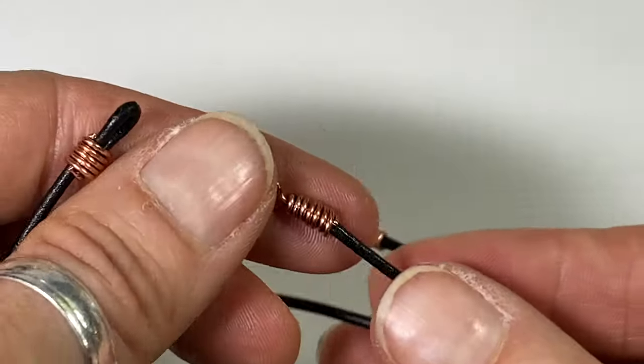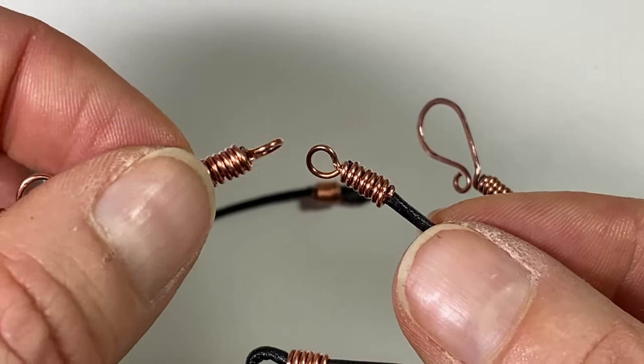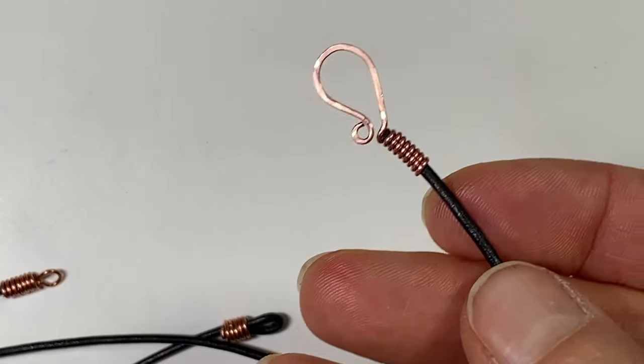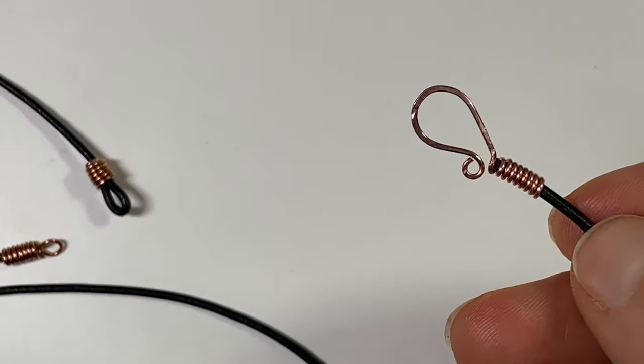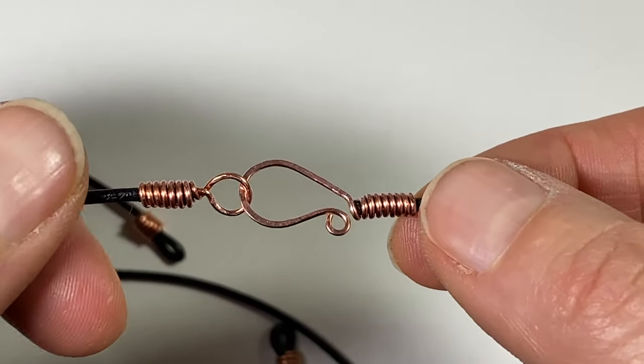The second style incorporates a wrapped loop, where you can just add a clasp, jump rings, and extender chains — whatever you want. And the last one I'm going to show you is how to make a hook-and-eye type clasp attached right to the cord. So stay tuned, I'll show you how.